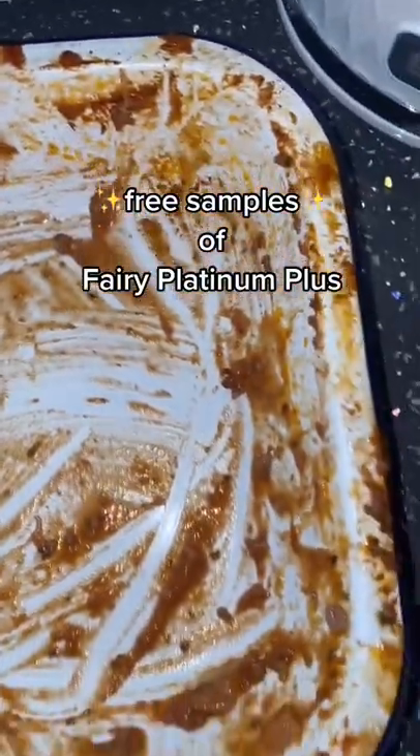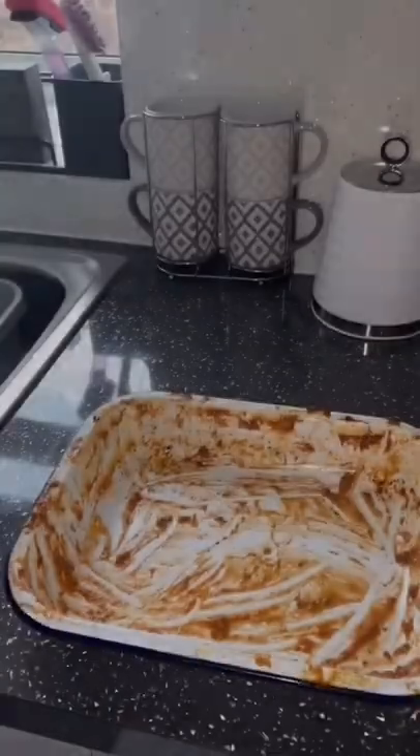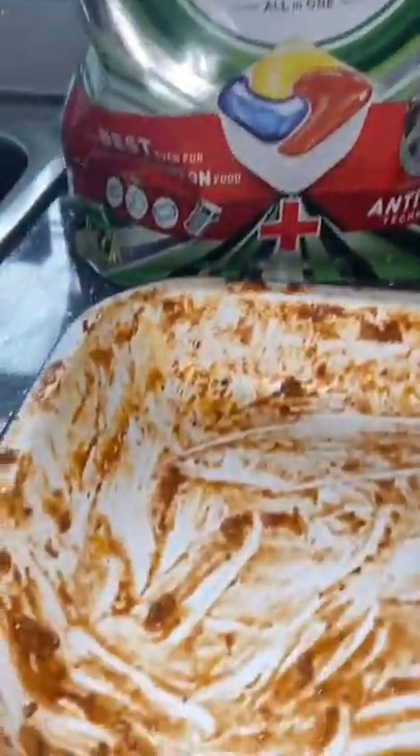Tonight Dean cooked lasagna for dinner and as you can see the dish is quite mucky, quite a lot of burnt on stains. Fairy Platinum Plus have challenged me to put this dish straight into the dishwasher without pre-soaking it. I'm not overly confident that this is going to clean the first time around.